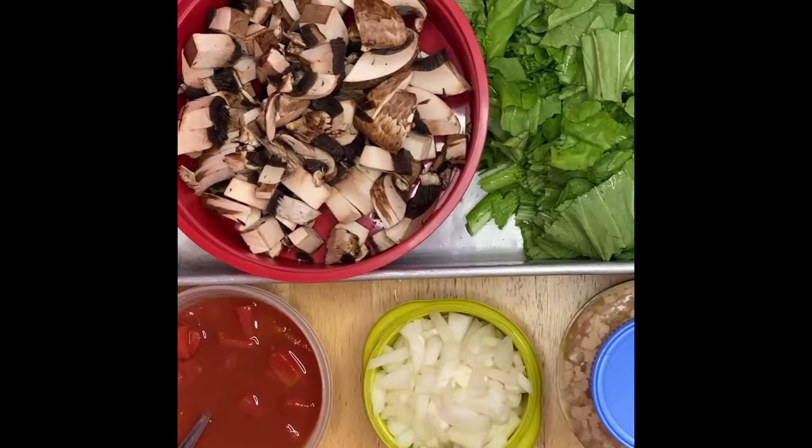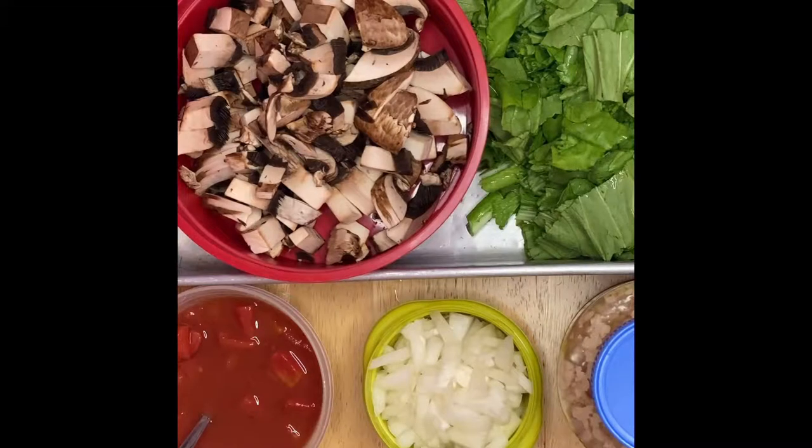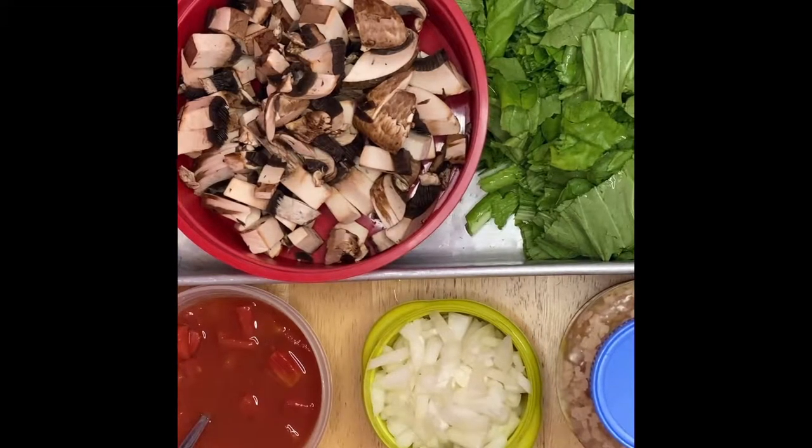This is very simple and easy to fix. All we have to do is saute the onion and the garlic, then the mushrooms, and just put in the greens. This is a very healthy, delicious dish. Watch my video and we will start cooking.